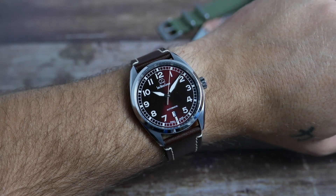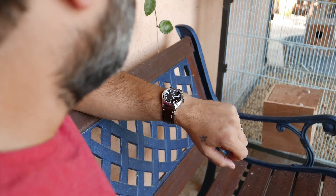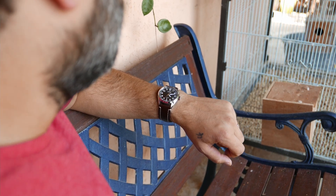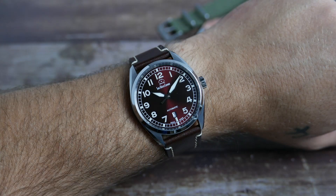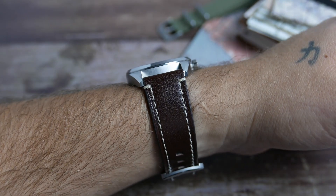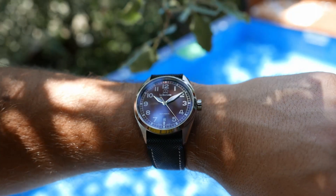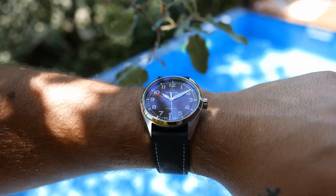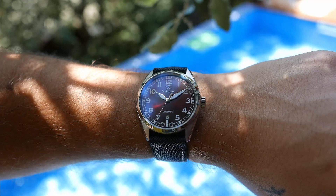On my 7-inch wrist this one just looks great. The size is great and nicely proportioned, the dial looks amazing and plays with the light beautifully adding so much interest and appeal. The leather strap is a great match and comfortable — after a break-in period it would be even more so. The sailcloth strap looks great too and is very comfortable, making it a great option if you want to take the watch for a dip in the pool, as it is more suitable for water than the leather strap.